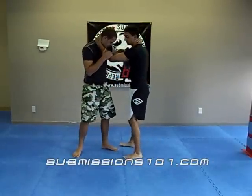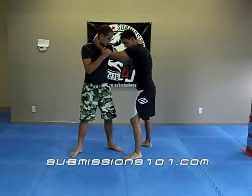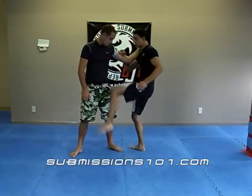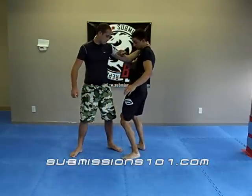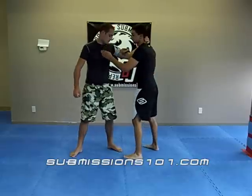So you and your partner are in a clinch. You've trapped the bicep with your hand. What you're going to do is throw your forward leg up, cutting into his armpit basically, and then you're going to flick your hips over, throwing the other leg over top of the head.